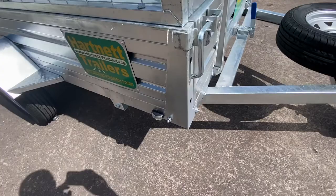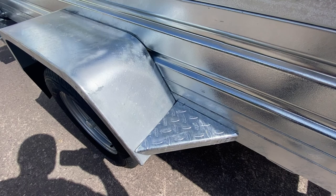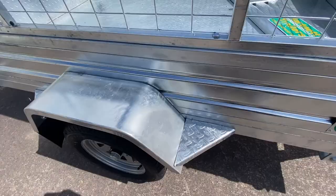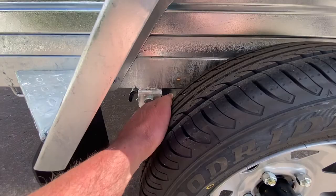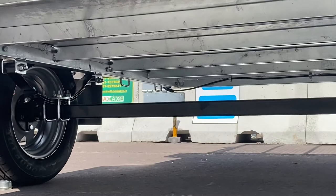It comes with side lights, rope hooks, a step, and a stiffener for the mudguard. The step is very useful for getting into the trailer. It also comes with a steel mudguard and a spring system which is stronger.